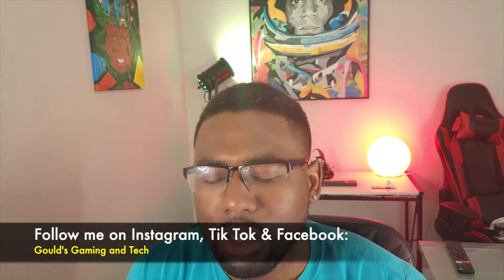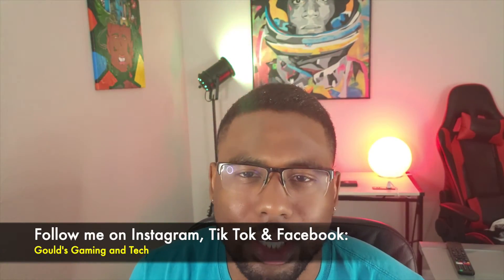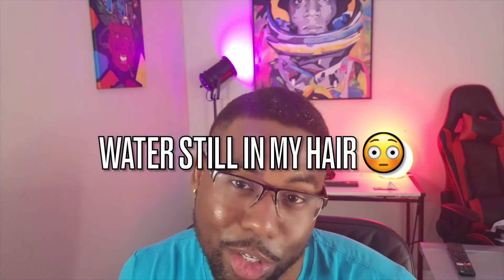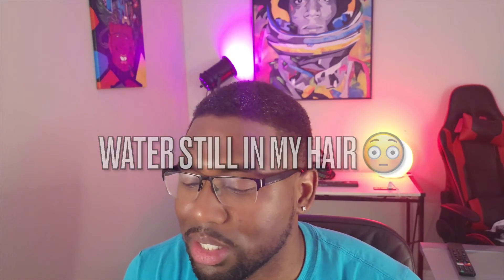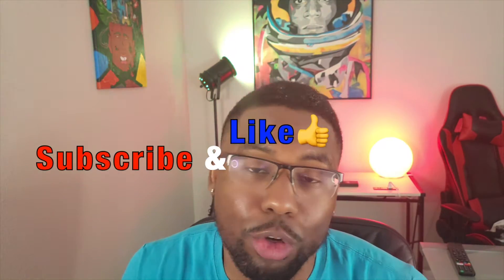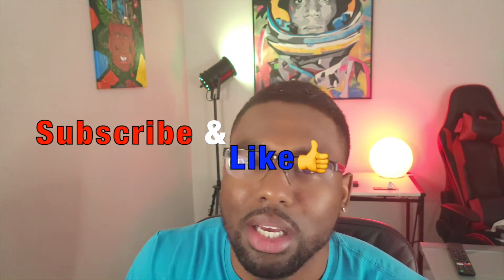Welcome back to the GGNT family! I came across a video from Goodyear — they have some airless tires and they're test driving them on a 2021 Tesla Model 3, so I thought this would be interesting to cover. Airless tires are an interesting concept on their own, and the fact that they're testing them on a Tesla is pretty cool. If you're new to the channel, hit that subscribe button, and if you're new or returning, hit that like button — they both help the channel out greatly. Without further ado, let's check it out.